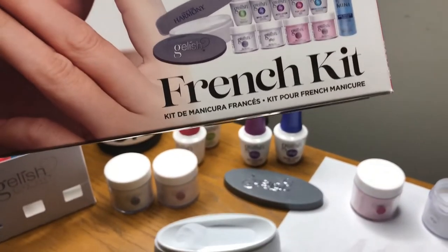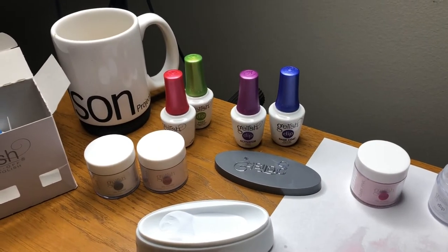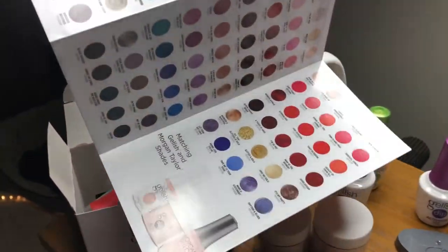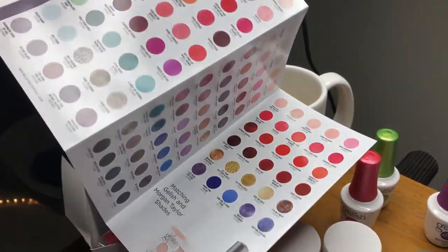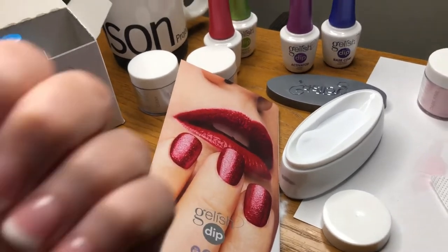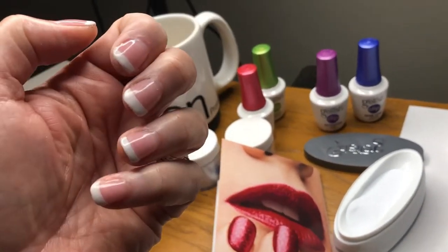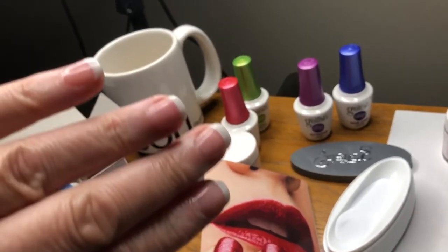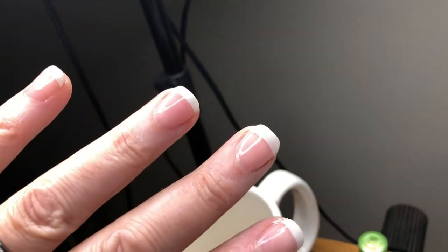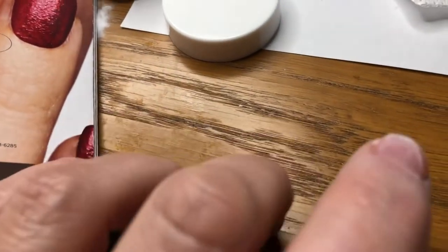I'll probably pick up a few more colors. Look at all the colors available — the glitters, the mattes — so I think I'll try a few other things too. I think it took me about half an hour, 35 minutes. I don't think that's too bad for an amateur. They're super shiny and super strong.